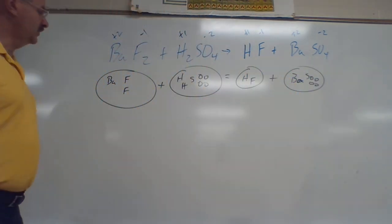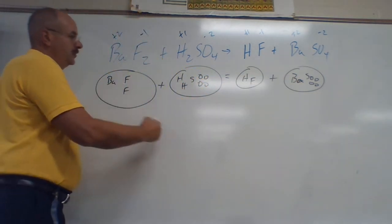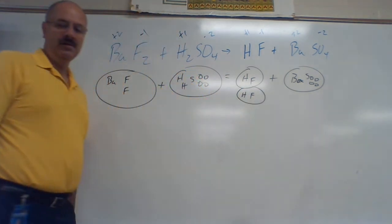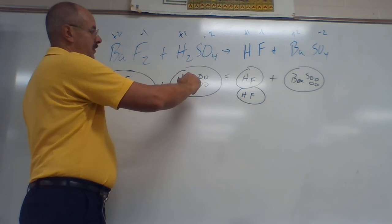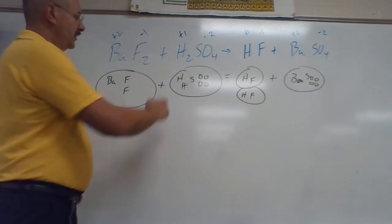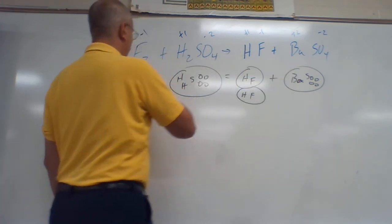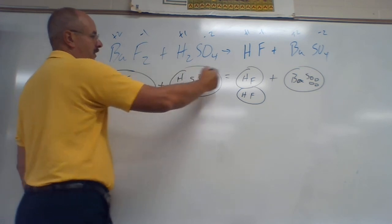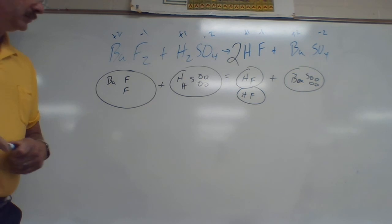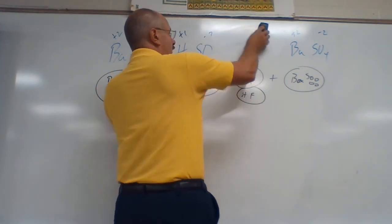Start with Ba: one Ba on each side — even. F's: I've got two F's on the left and one F on the right, so I need another one, giving two F's on both sides. S: one S on each side — even. Go back to H's: one, two H's on each side — even. Four O's on each side. So the coefficients are: one, blank, one, blank, one, two, one, blank — and that's the answer for the first one.